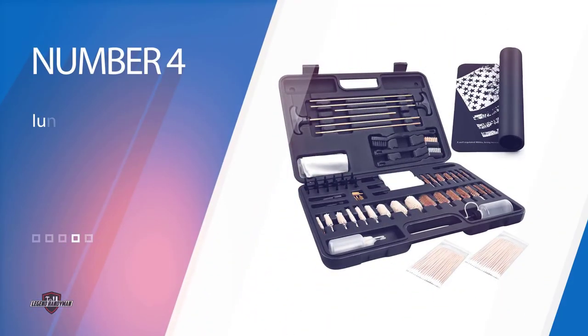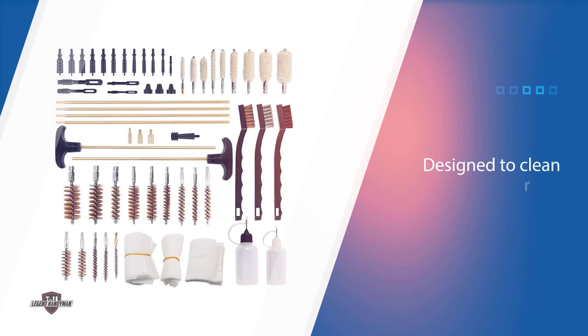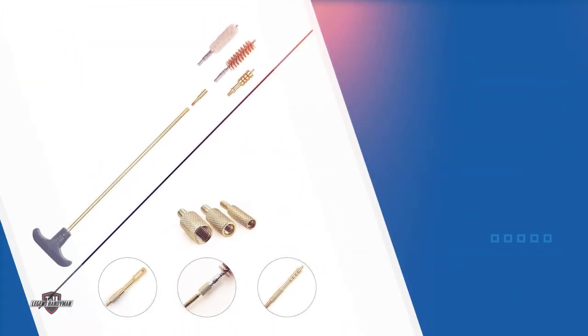Number four: the Unio Gun Cleaning Kit. If you are looking for a great mid-range gun cleaning kit with universal accessories, Unio's Universal Gun Cleaning Kit brings you just that. Designed to clean rifles, shotguns, and handguns alike, this is a top-rated gun cleaning kit that allows you to clean your entire collection. Use one of the 14 bronze brushes, one of the 100 cleaning patches, and one of the six solid brass rods to make sure your barrel is squeaky clean.